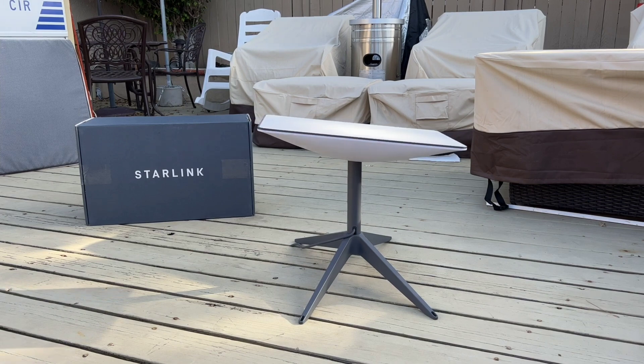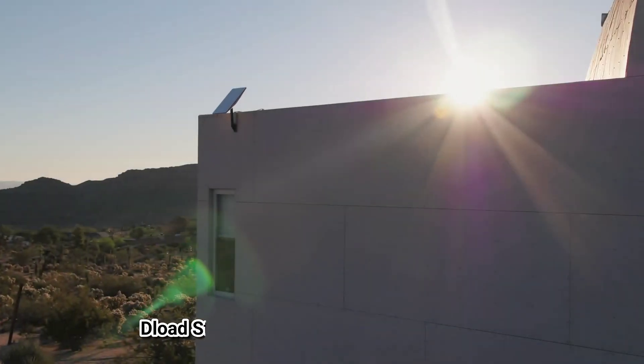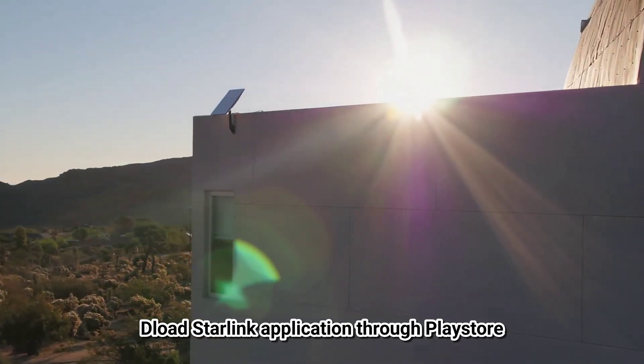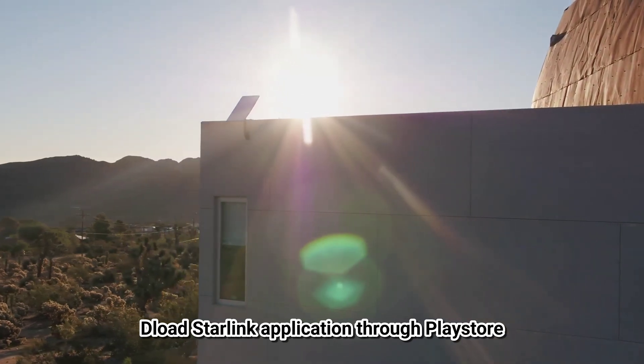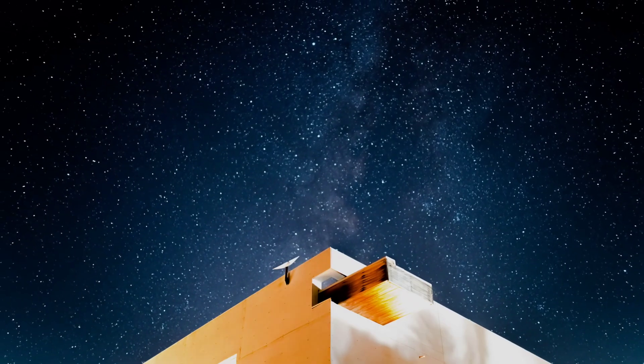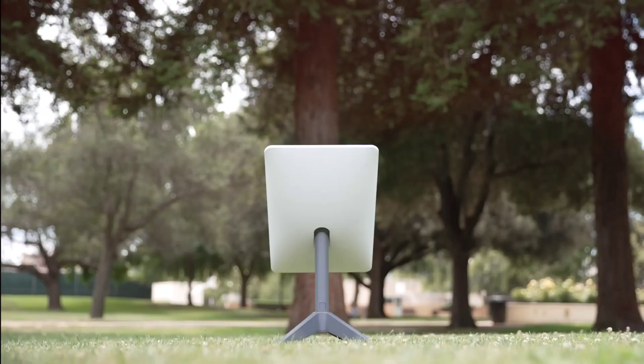Starlink weighs 573 pounds. To set up Starlink internet, you need to download the Starlink application, which is available and downloadable in the Play Store. You can access other features through the Starlink app and easily set it up by following basic instructions.